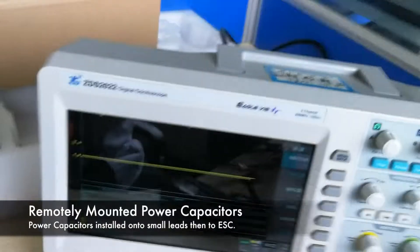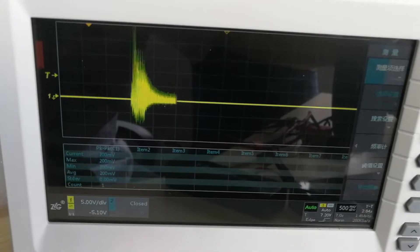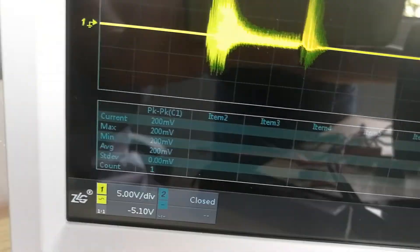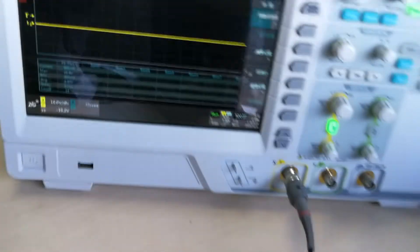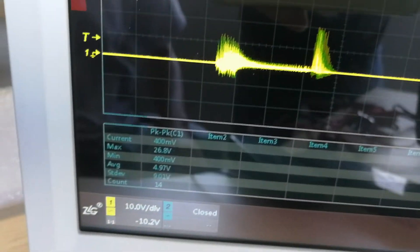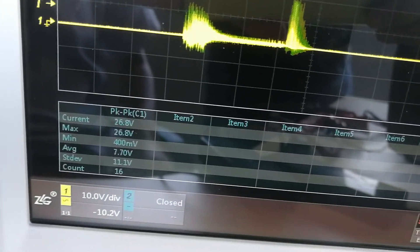The next one is the power capacitor installed remotely, kind of like what an additional accessory power capacitor pack does, but with the power capacitors removed from the speed control. You can see that's slightly better than on the plugs. The next one is the power capacitor installed directly on the power wires of the speed control, and each of these is getting slightly better protection.